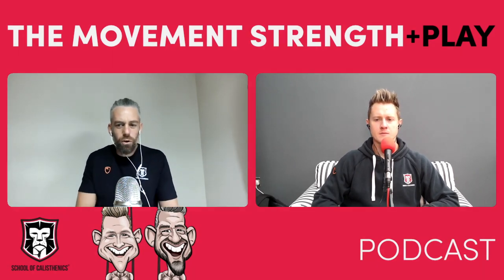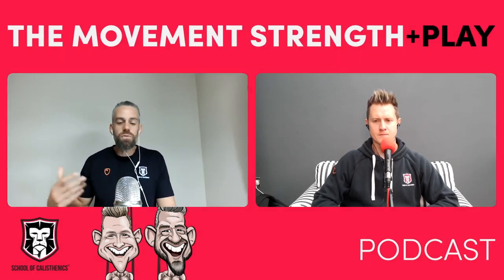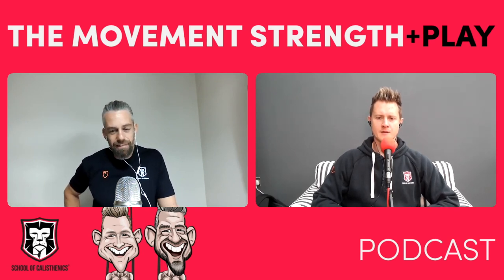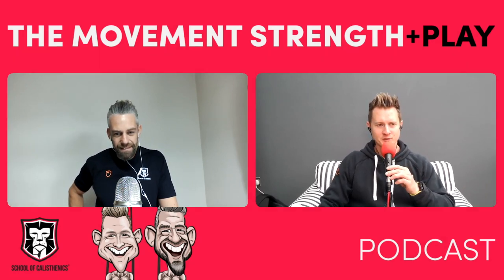This week on the Movement Strength and Play podcast, we are talking all about handstand, all about strength, and problems that you might have if you're lacking handstand strength, relating to a few different options or variations that people will be looking at with their handstand training. This is a subject which is close to my heart and one that I have done a fair amount of research in over the years.